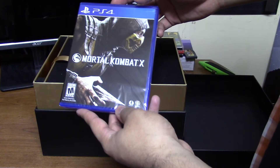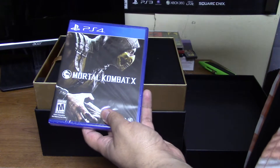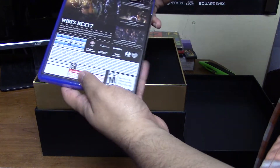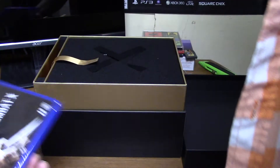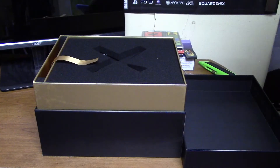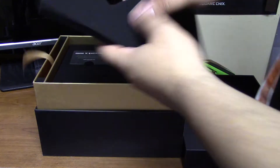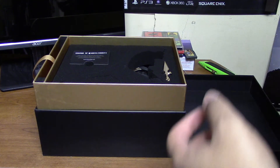Alright, let's see what we have here. My phone's going off, but we have a copy of the game. I kind of wish it was a steelbook, but hey, what can you do — a normal copy. I handed out quite a few of these today. Got some foam here with the theme of X's.